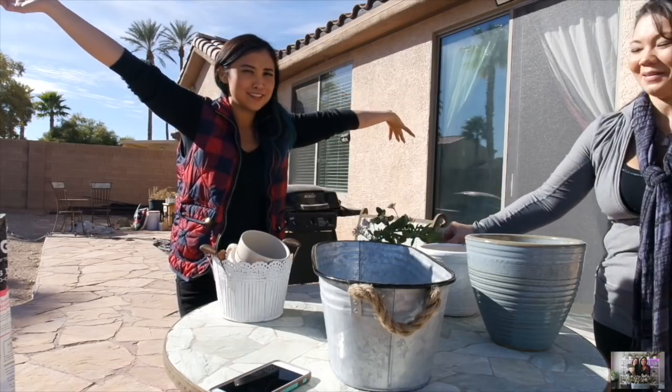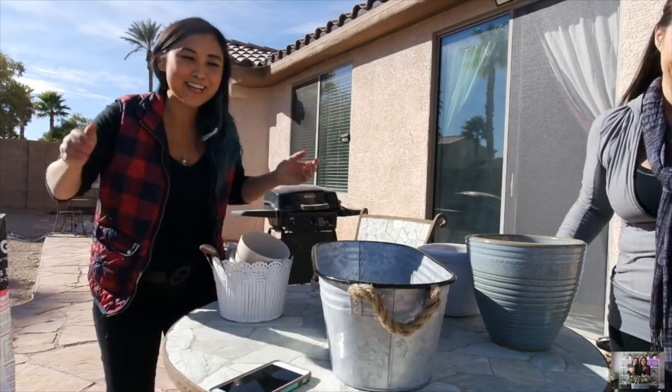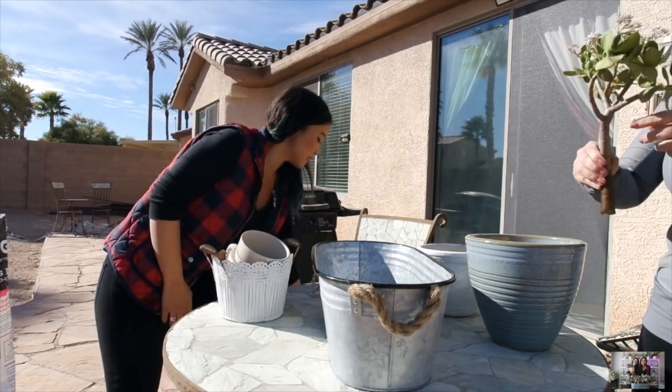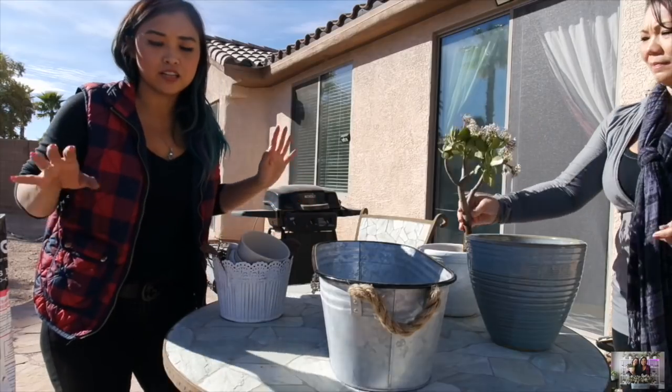I'm going to do part two of Planting with Julen. Kira, are you excited to be my guest? She has no choice — that's the spirit! She's getting over a cold; I was sick, now she's sick. Beautiful day here in Las Vegas.